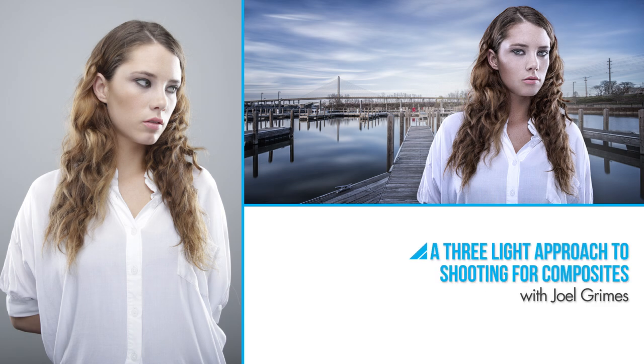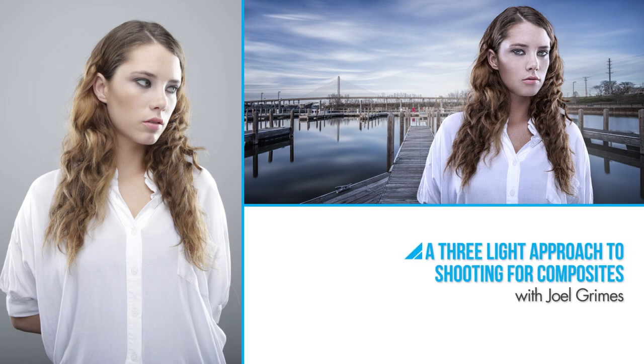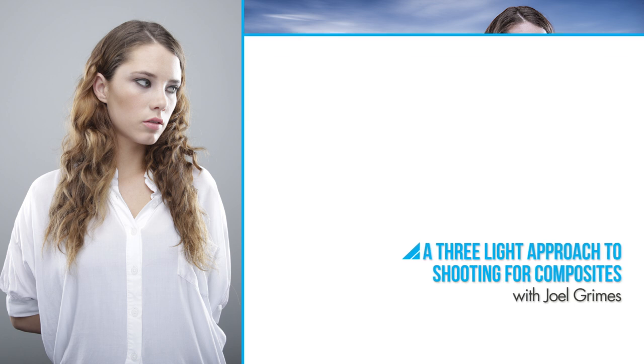Hi, I'm Joel Grimes. I'm going to show you how I use three lights to create my composites. So when it comes to creating a composite, one of the challenges you have is obviously getting the lighting to match the background.